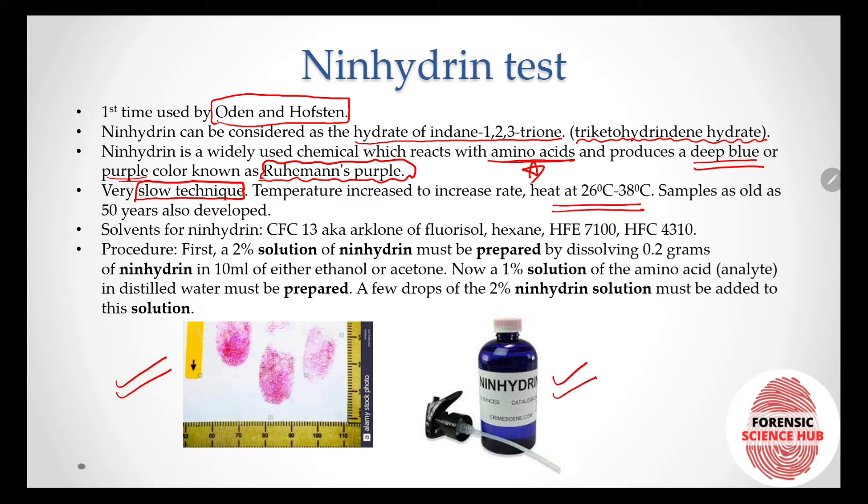In order to increase the rate, we increase the temperature — heating at 26°C to 38°C. Samples as old as 50 years can be developed using this technique. The solvents used for ninhydrin include CFC-113 (also known as Arklone/Floresol), hexane, HFE-7100, and HFC-4310.